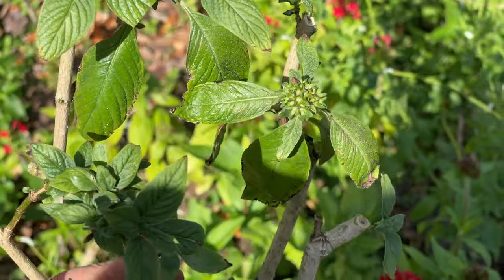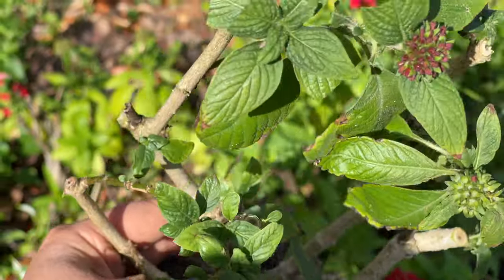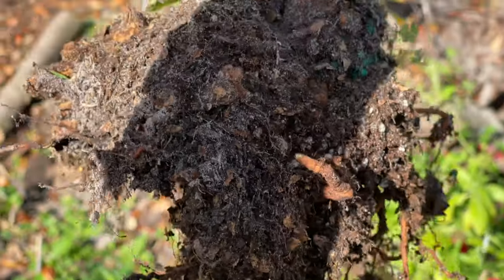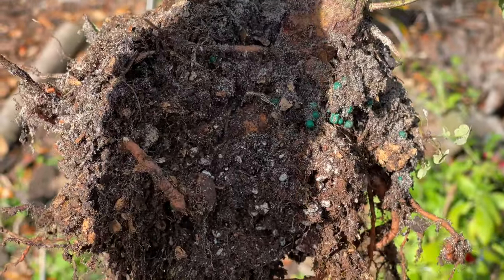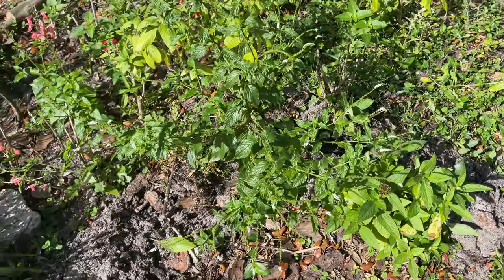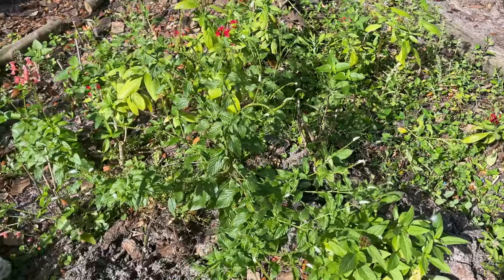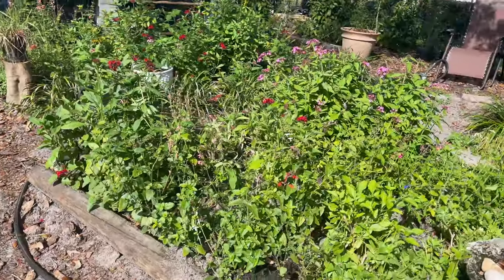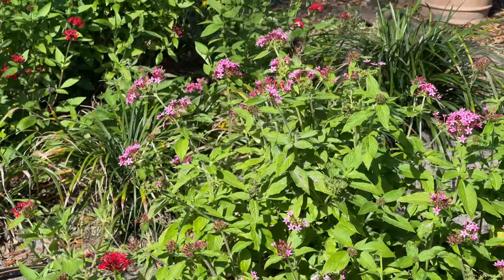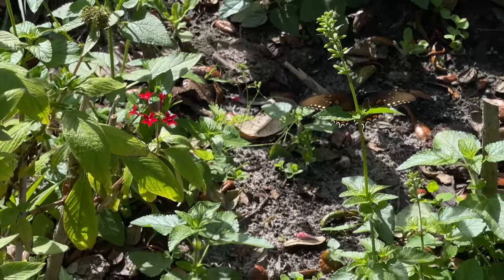Look how much greener it looks now that I've trimmed it up and cleaned it up. Now I'm gonna go get it in the ground and give it a big drink — look at that gorgeous root system. I feel like I keep moving plants out of here and it still looks full of plants. I have moved a lot of plants over here, and look who's here — a little swallowtail, it's a little spicebush!